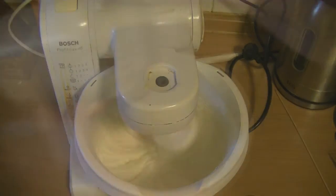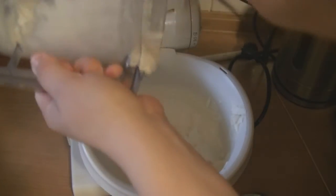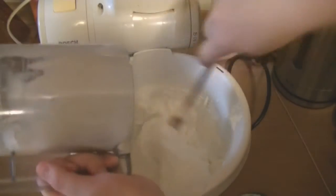The cream I made was from curd and whipped cream — just put it all together, and there is the whipped cream.